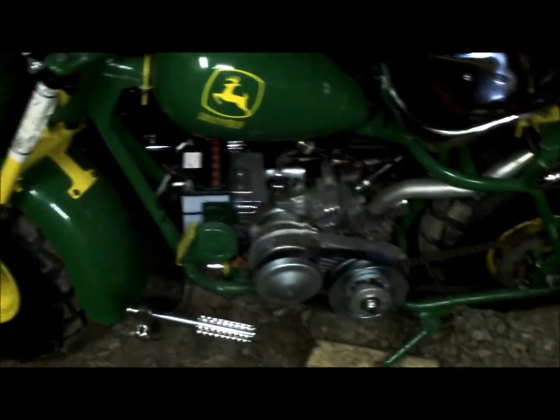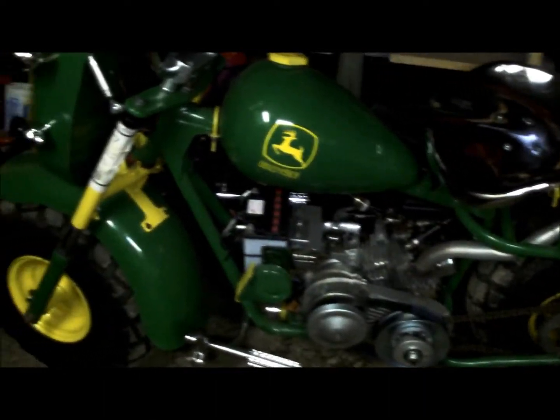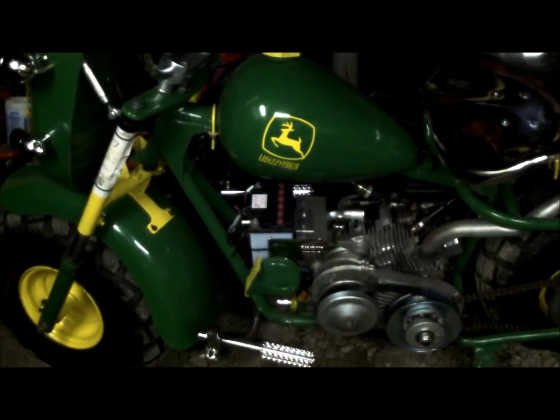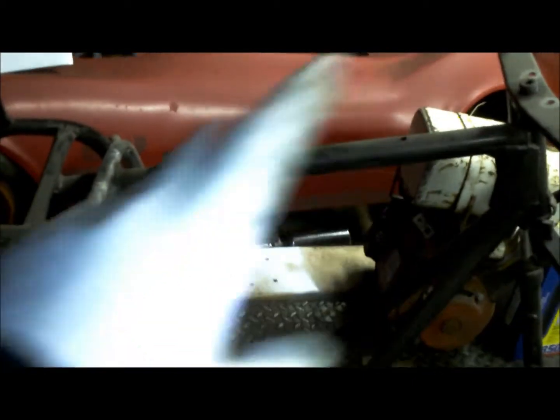I've got at least $1,200 invested in this build total. There's a lot involved in this bike. Someone asked me for a walkround so I'm going to bring her out and do that in a minute. If you do want this, I could take the front end off, zip tie it alongside, take the handlebars and zip tie that, and wrap it all up in bubble wrap and plastic.